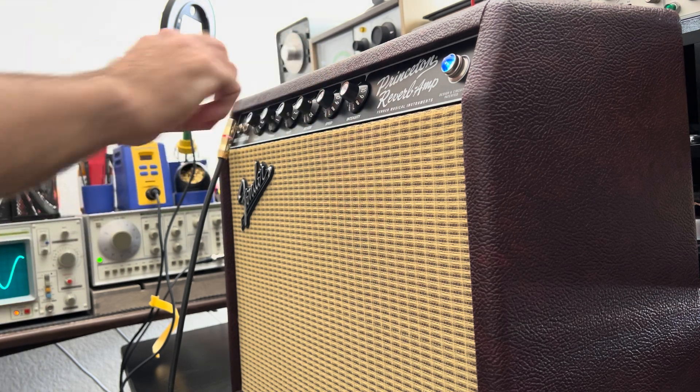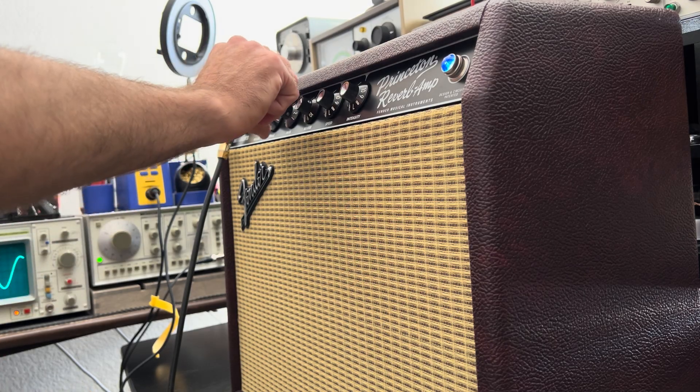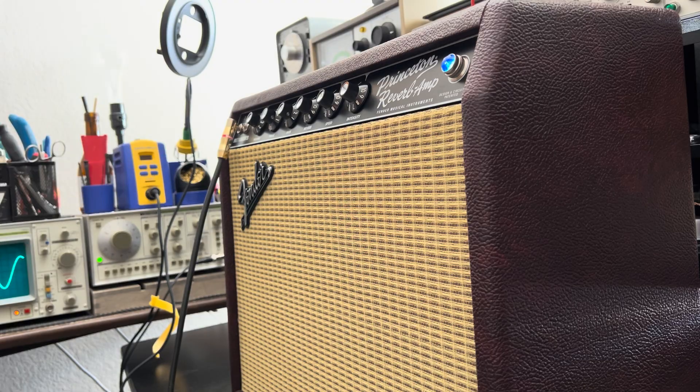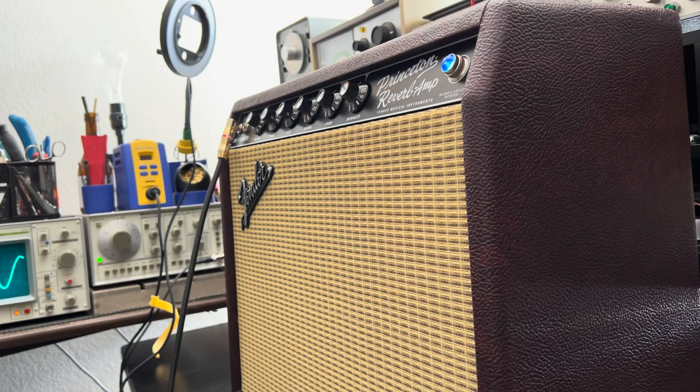Very cool. Let's see what the coils do — see, now it's gone, now it's back. Get some drive. Reverb down.